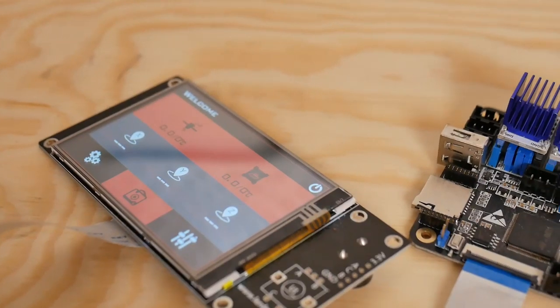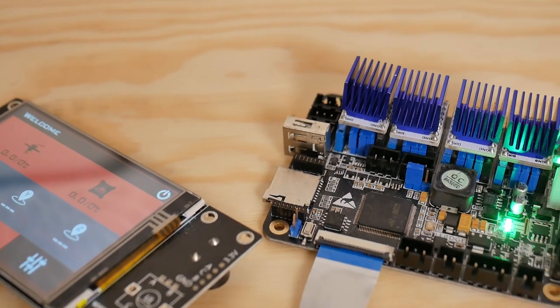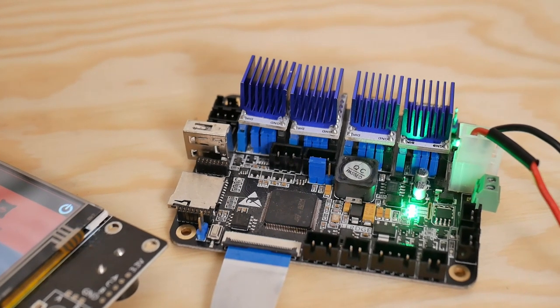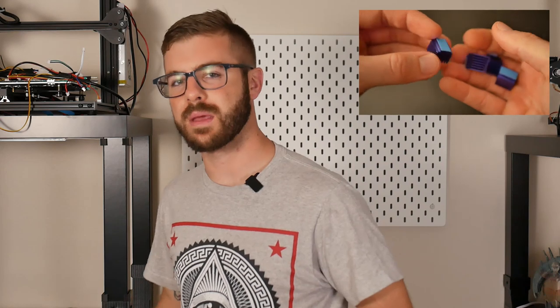Hey, what's going on guys, Daniel from ModBot. Today we're taking a look at the Lurch X 32-bit controller board. I actually showed you guys this board six months to a year ago where I just kind of took a look at the board itself, the drivers that it came with, and the LCD screen, along with all the other things that came bundled with it.